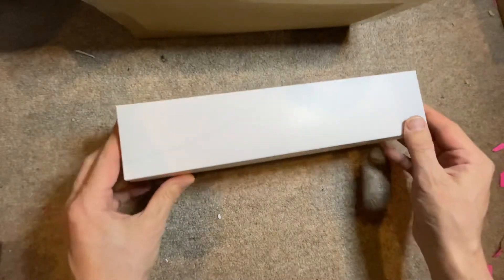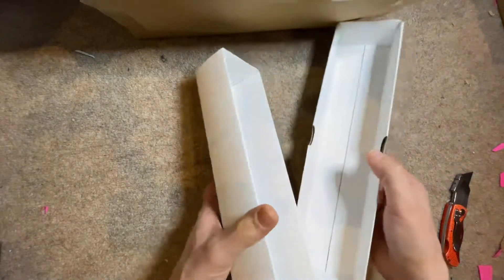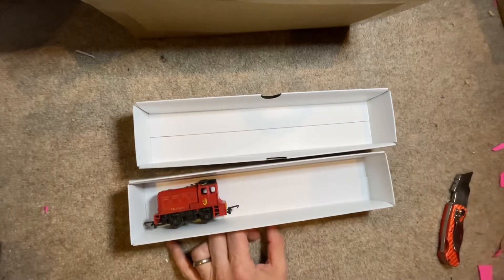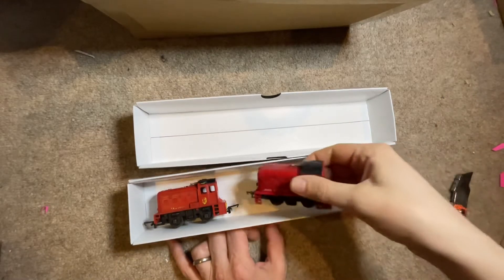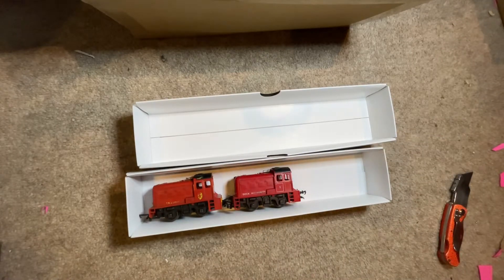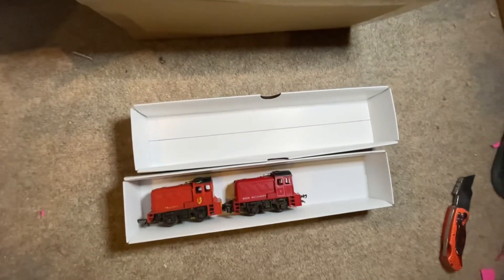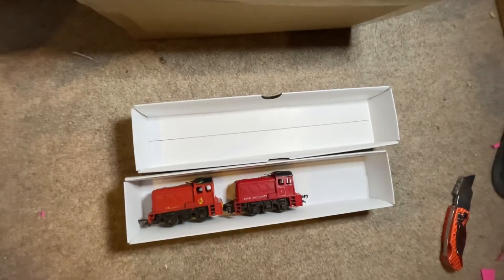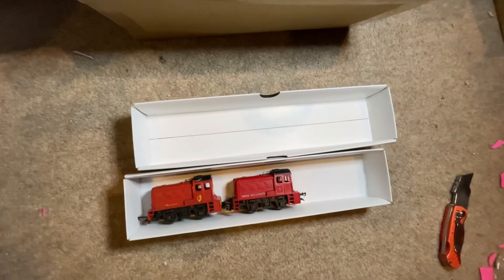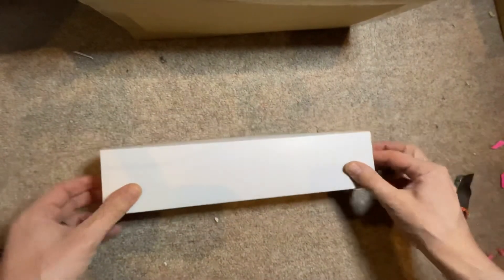There we go, nice blocks — that's exactly what I use. Four, five, six... three, two, one, two. Thanks for watching.